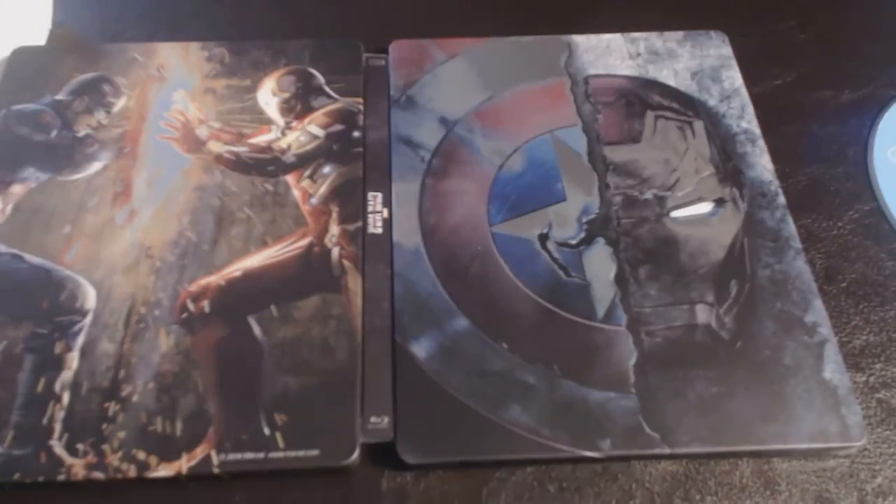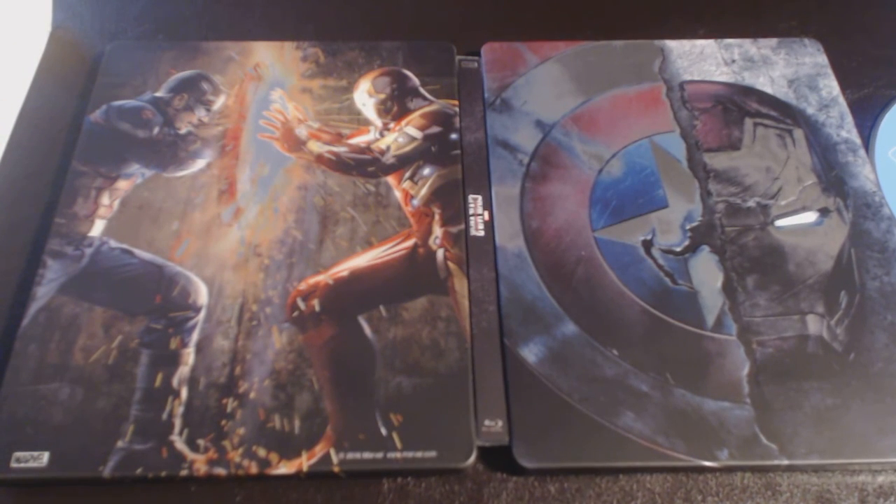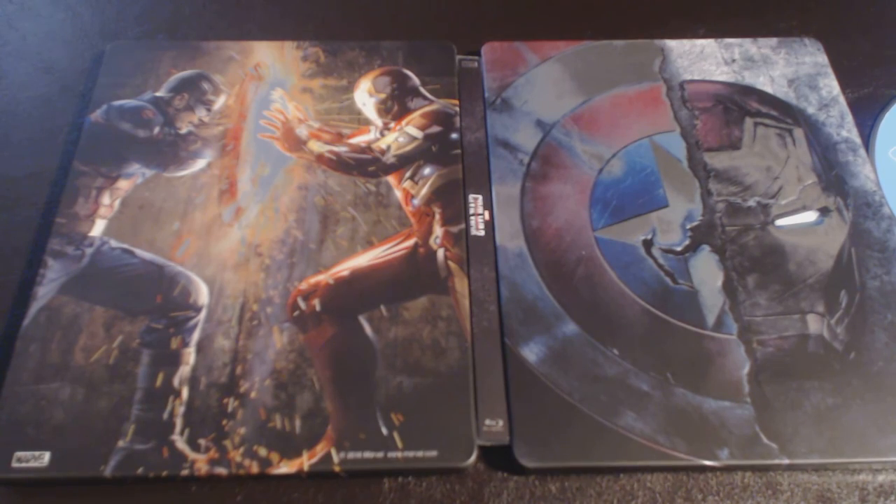Can't wait to watch this movie — just pure awesomeness, pure epicness in every way. Looking at the J-card, the bonus features include: 'United We Stand, Divided We Fall — The Making of Captain America: Civil War' Parts 1 and 2, 'Captain America: The Road to Civil War,' 'Iron Man: The Road to Civil War,' 'Open Your Mind: Marvel's Doctor Strange' exclusive sneak peek, audio commentary, gag reel, and deleted and extended scenes.